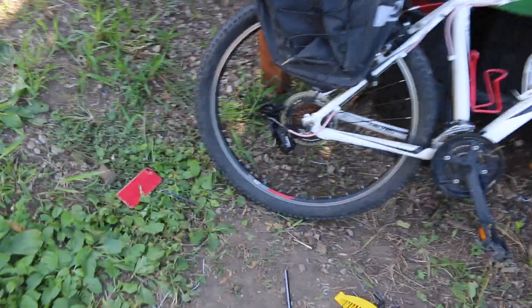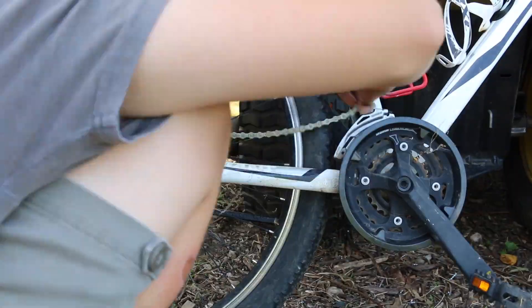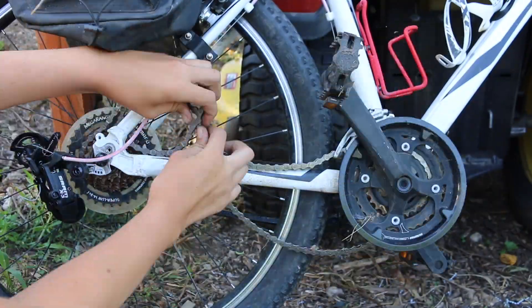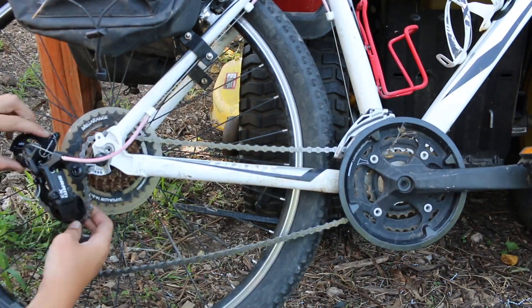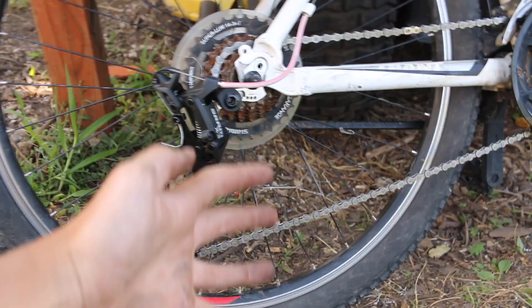That all seems to work pretty well — the cable, the derailleur, the silver piece, and the shifters. Now we need to get a chain on this thing.